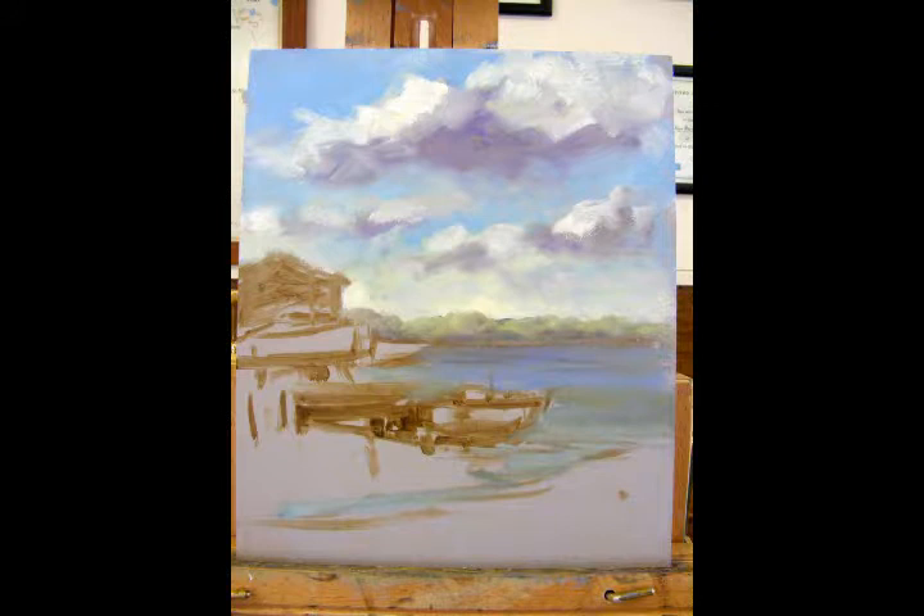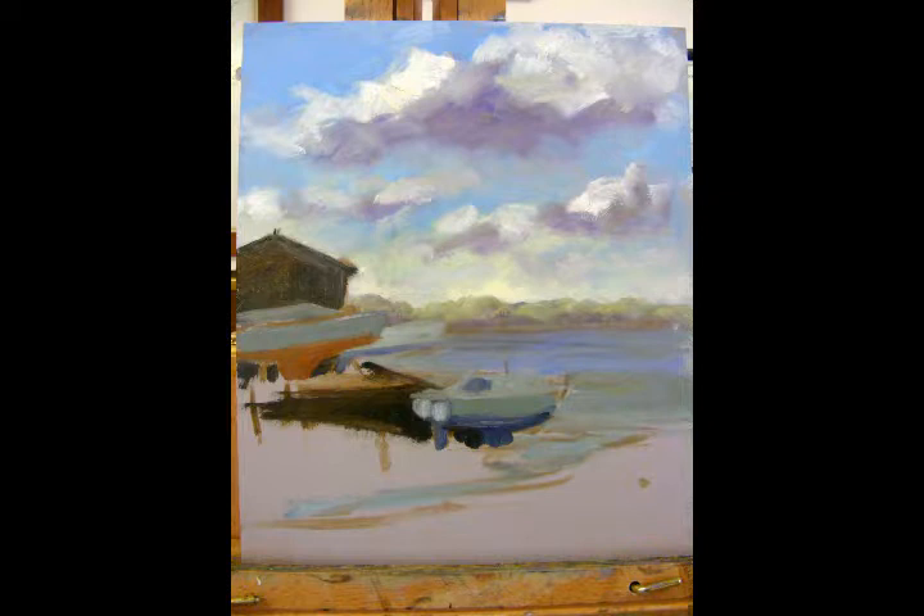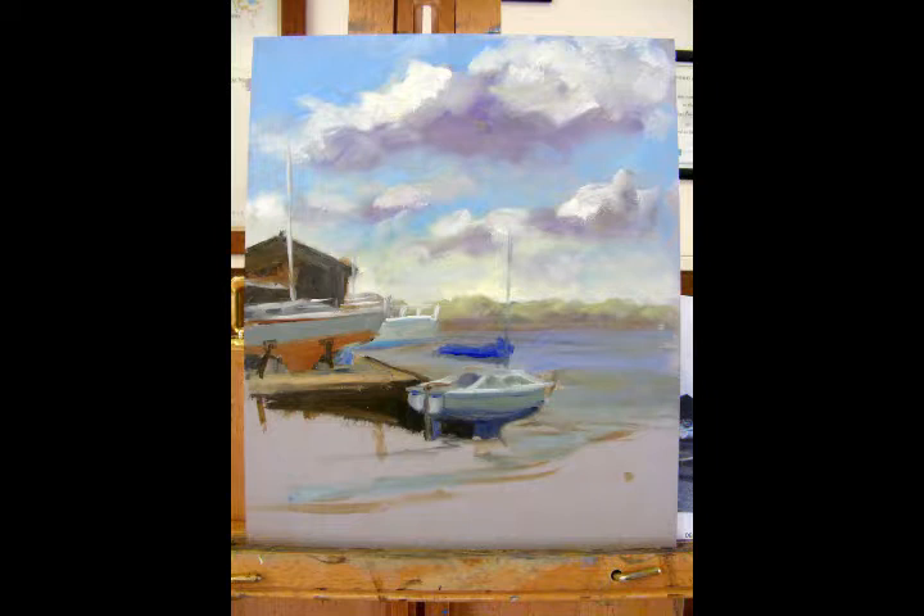Next I block in the basic shapes of the boats and the building behind to establish the composition. Then I put in the main highlights and mark in where the masts of each boat will be.